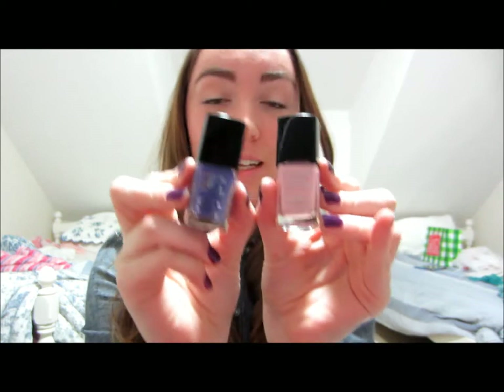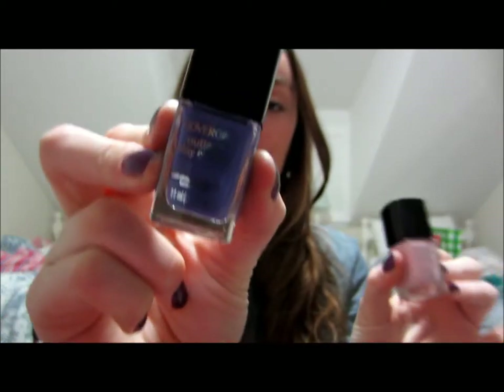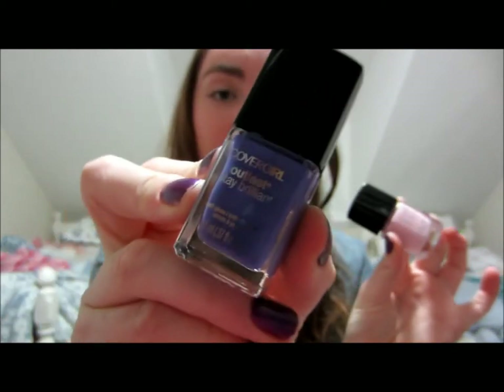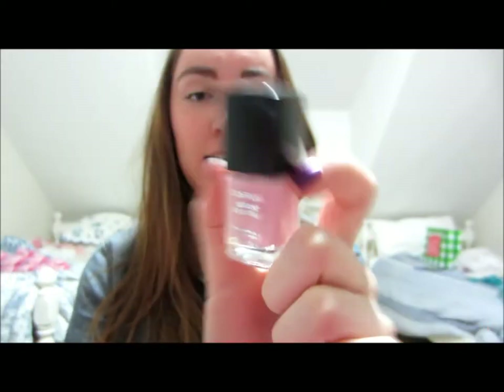Hey y'all, it's Caitlin. I'm here with a first impression type video for the CoverGirl Outlast Day Brilliant Nail Polishes. I picked up the colors Pinkfinity and Violast. This is sort of a bright cream violet purple and then a ballet type pink.